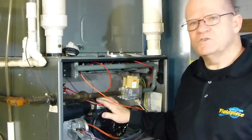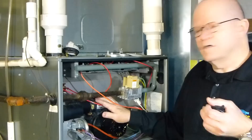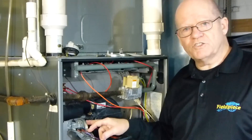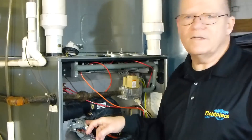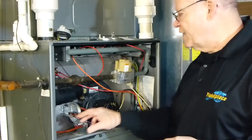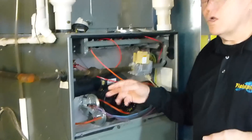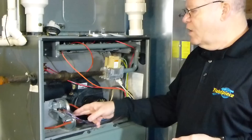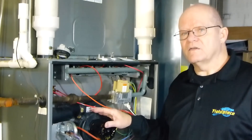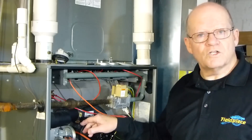The inducer will reach maximum draft within seconds — it may be pulling an inch and a half to two inches of draft or vacuum. On this particular furnace we have two pressure switches: one for the collector box, which is behind this, rated at 0.40 inches of water column, and the other that hooks right into the inducer, rated at 0.80 inches of water column. The inducer actually pulls quite a bit of draft, so if these were out of calibration, they could still close the switches and bring on the furnace. The pressure switch must close within the parameters of its rating.